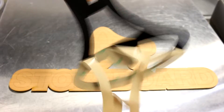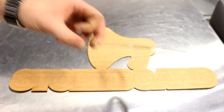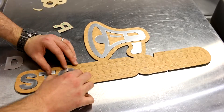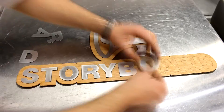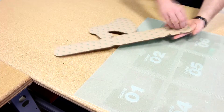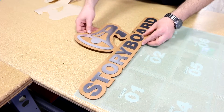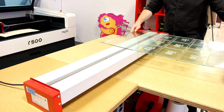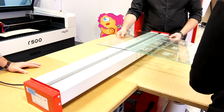We remove our 3M adhesive from the rear and stick it onto our wood. We then affix our sign to our main acrylic board. We then place the sign on our EMX acrylic heat bender and bend the bottom to make a base.